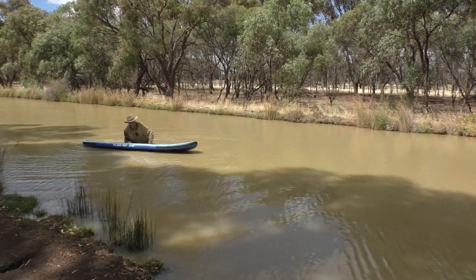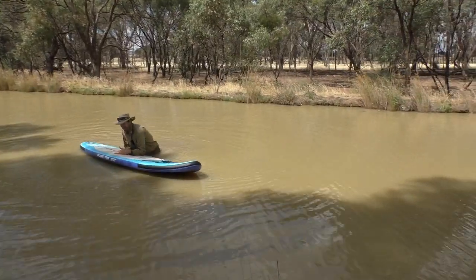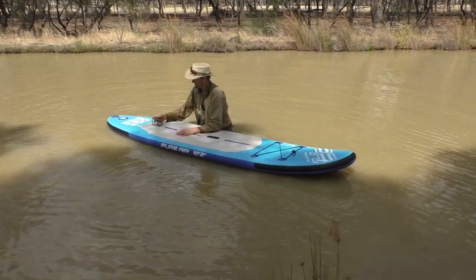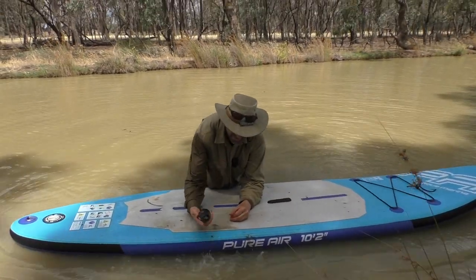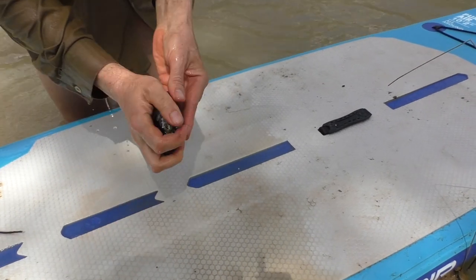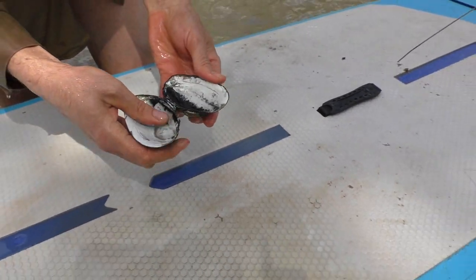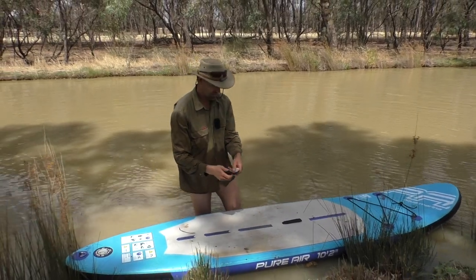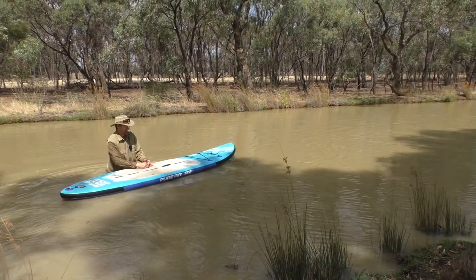I reckon I've got one here. Got to get him up without losing him. Oh yes — oh, it's a dead one. I'll have a look at it anyway. So that's a freshwater mussel shell. They're quite a pretty thing, a pretty mollusc. They've been dead for a while. I'll keep looking because they'll always sort of come together in little groups, so there'll be some around here.